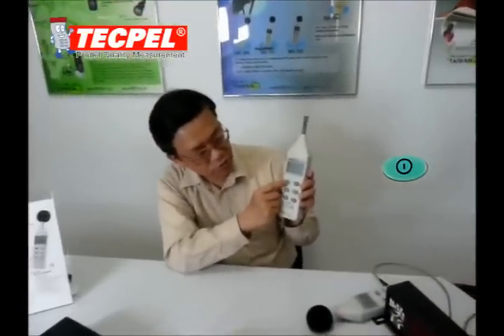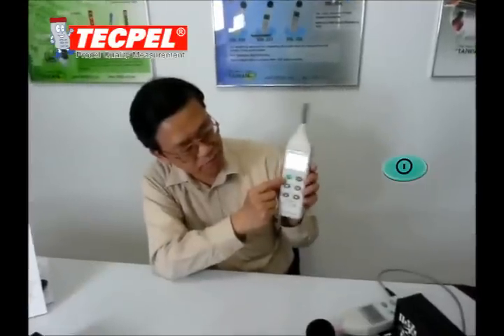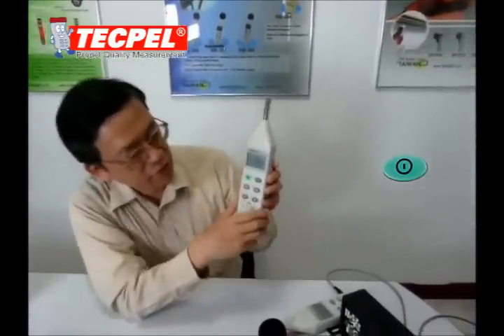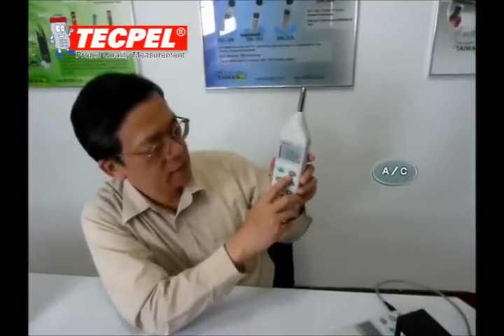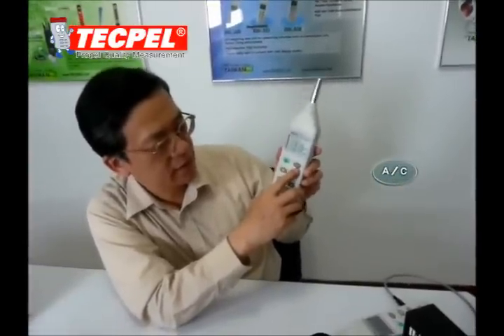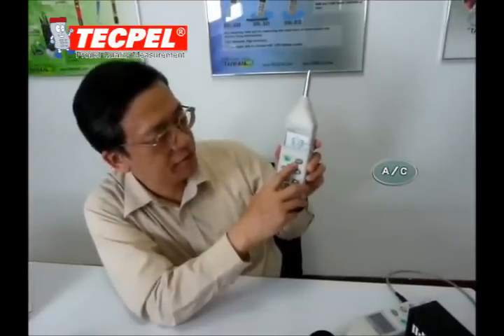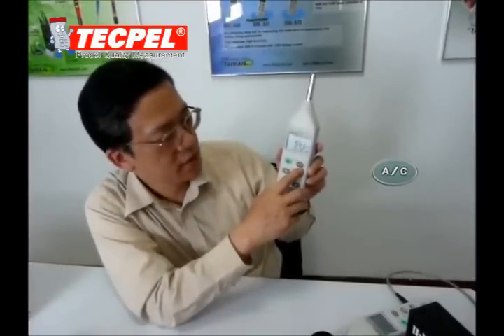Open the power switch — this green button is the power switch. You will find A and C weighting options. You can choose A for normal sound, and C for mechanical sound.